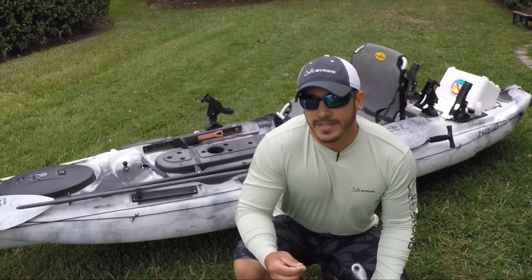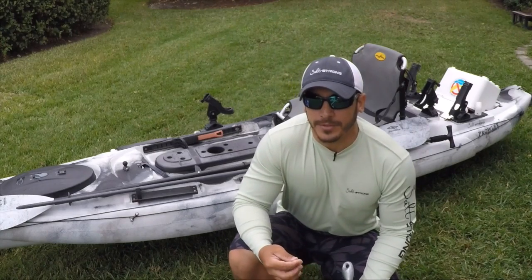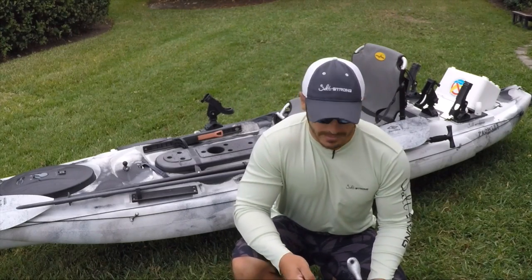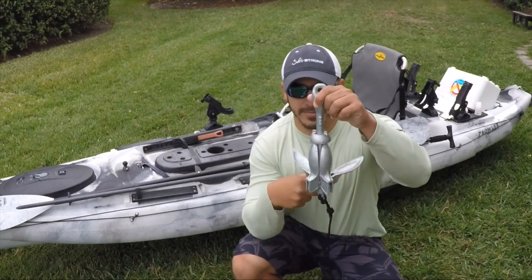Hey everyone, this is Tony from SaltStrong. In this video, I'm going to show you how to properly rig a gravel anchor for use with a kayak in deep water. So the first thing you want to do — you have your anchor, this is a gravel anchor.